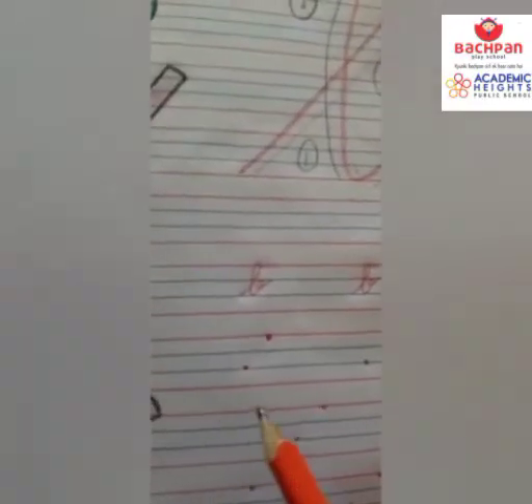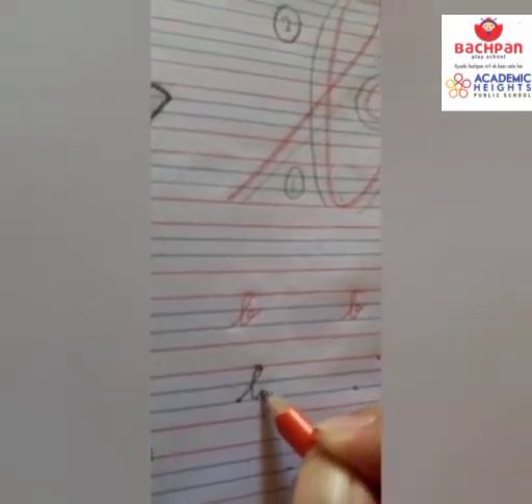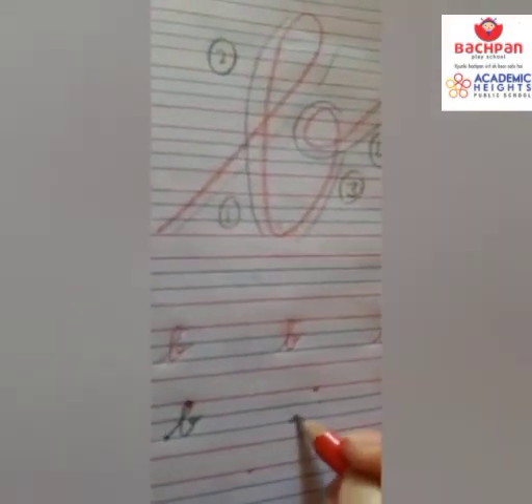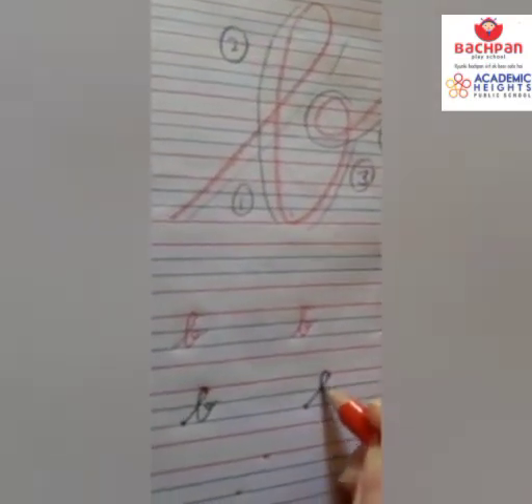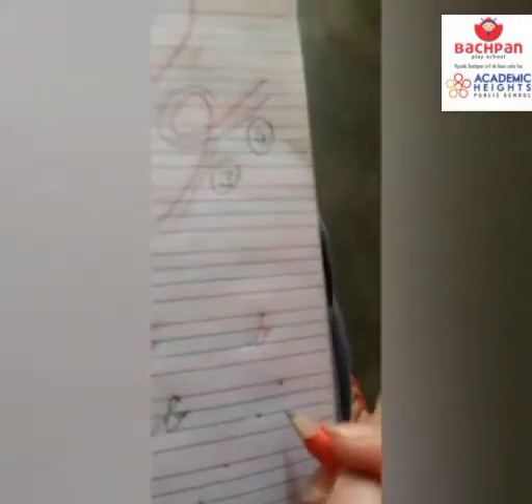Two dots are given. Let's start: go up with a slanting line, loop, go down with the same line, curve and loop. Again: go up with a slanting line, loop, go down with the same line, curve and loop.